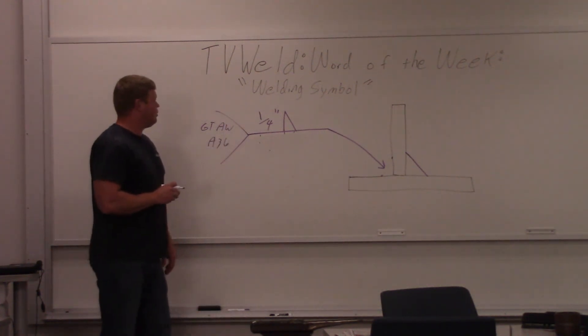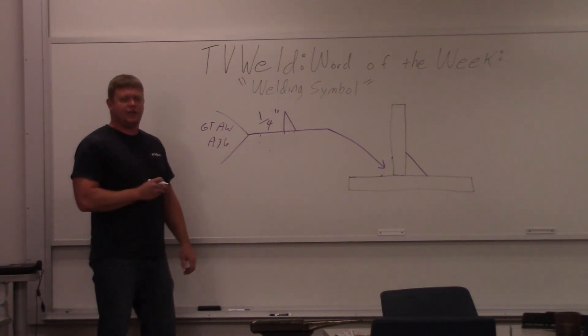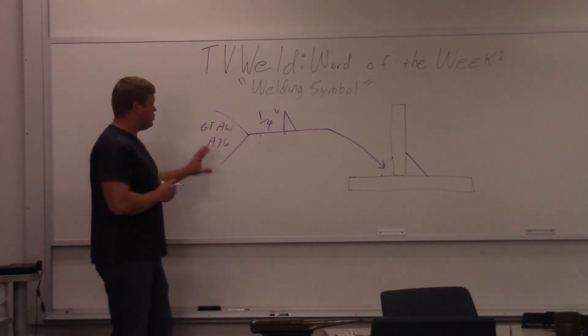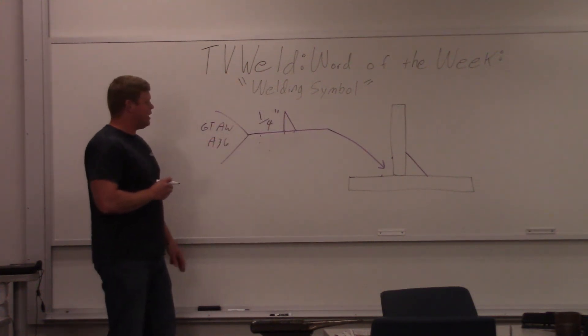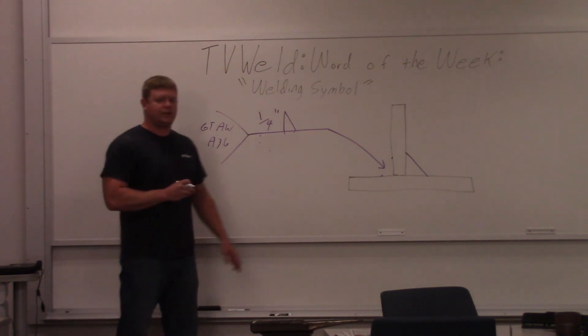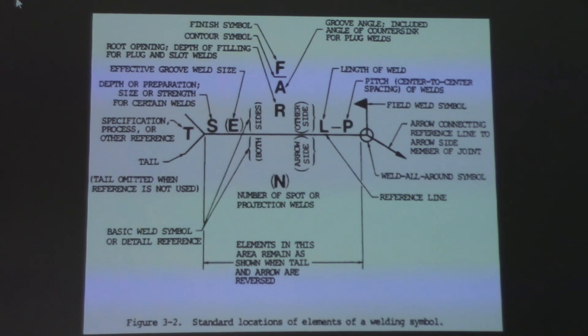So what we'll do is go over the first reference guide that pretty much everybody in education uses when teaching welding symbols, which shows everything that can go on a welding symbol. We'll pull that up on the board and look at it. This first reference chart — we're going to start right at the top and go around, describing all the stuff that can be on a welding symbol. It's commonly used by educators to show what can be on a welding symbol.